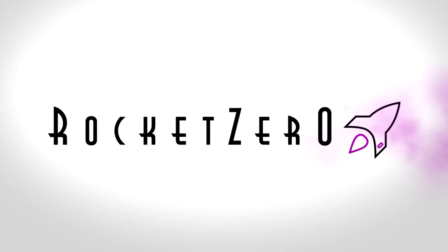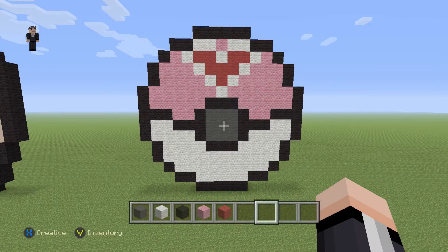I want to be the very best like no one ever was. Hey, what's up? It's William from RocketZero and welcome to another Pixel Art Tutorial. In this video, we're going to be building the Pokeball Love Ball.